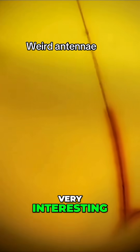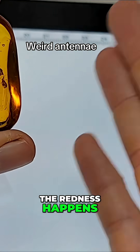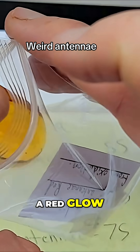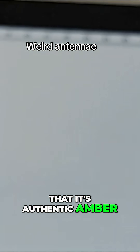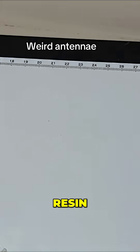Very interesting — the redness is not from the insect itself. The redness happens after it gets trapped in amber; it's called oxidation, and it's a very special process. We like it a lot. A red glow on an insect inside amber is also a surefire sign that it's real, authentic amber, because no fake amber can make an insect glow inside the resin.